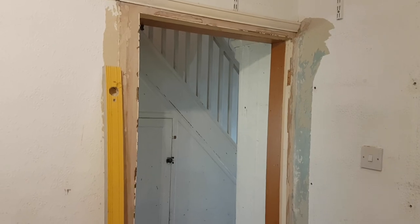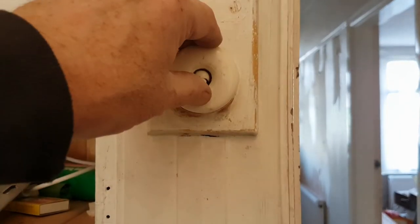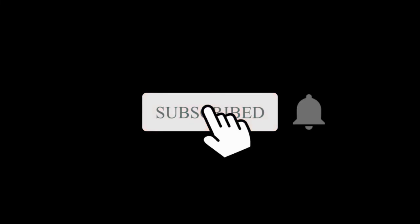That's all from Rowles House for this Sunday. And don't forget to subscribe.